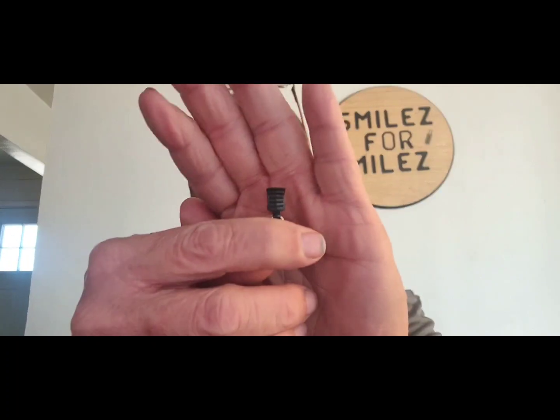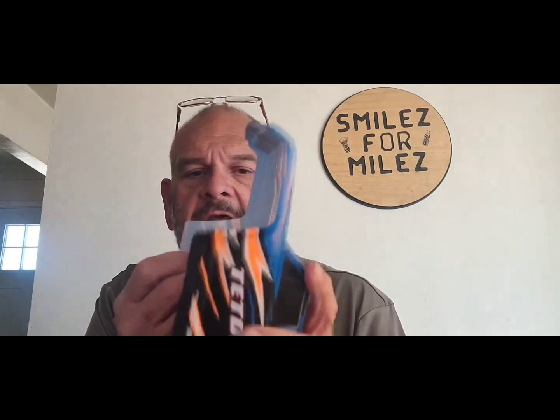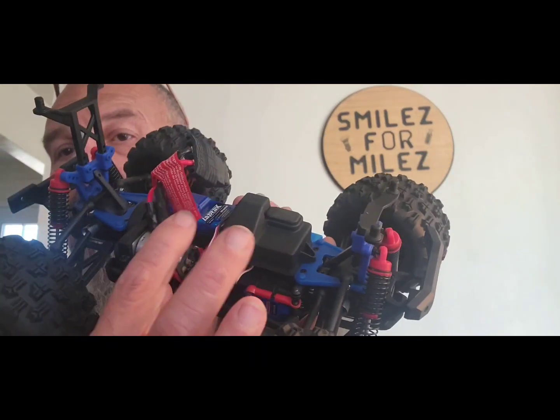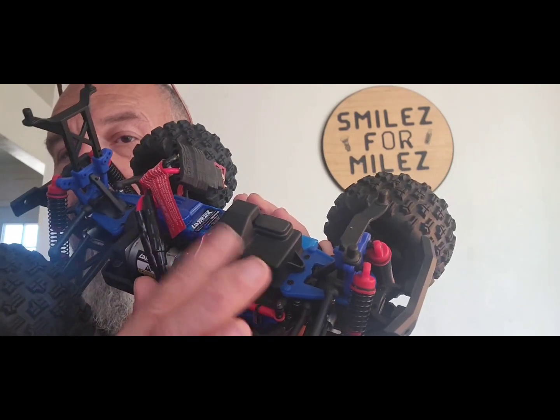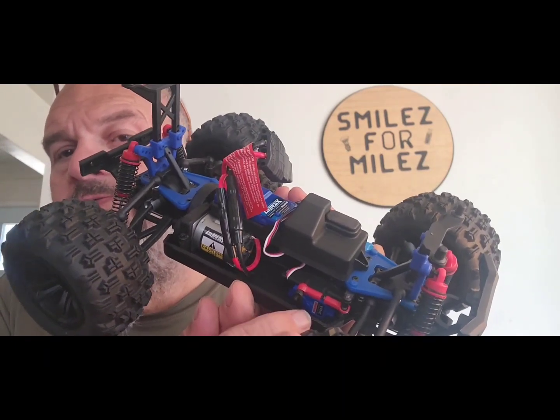I'm going to take the body clips off — I replaced the stock ones with these DEERC extras. Very nice lexan body, very durable, almost kind of rubbery, so I imagine this will be fairly durable. I haven't driven this car at all yet. It does have a 130 brushed motor, separate ESC and receiver, and a small Traxxas servo. You'll find these same servos in the bigger Summit — they're plastic-geared and tend to strip.